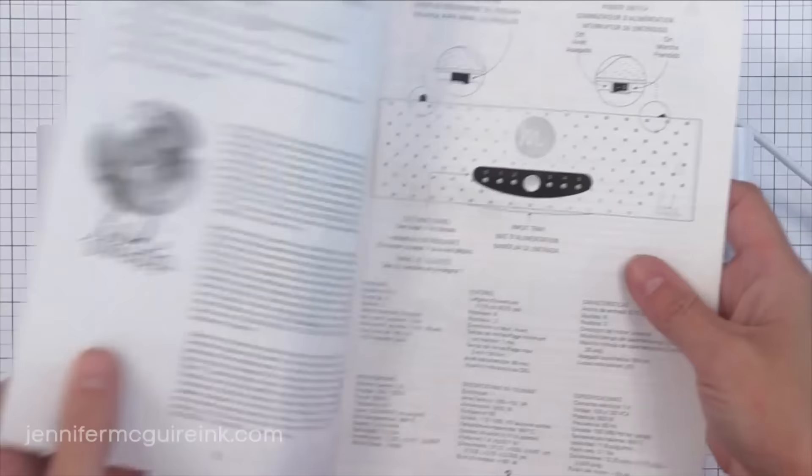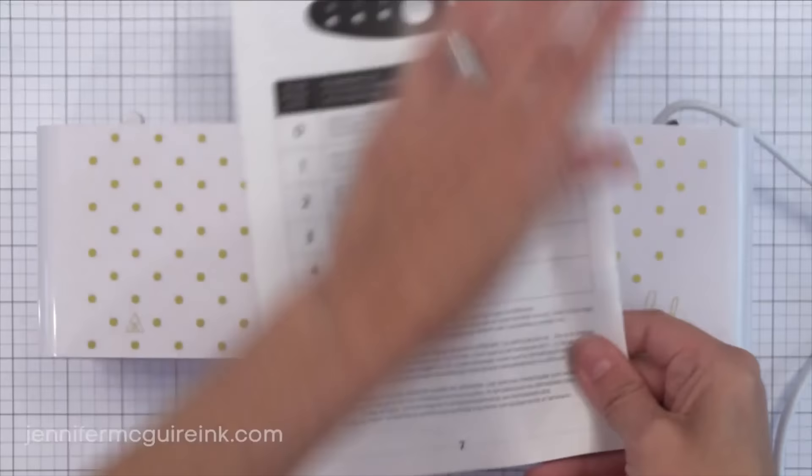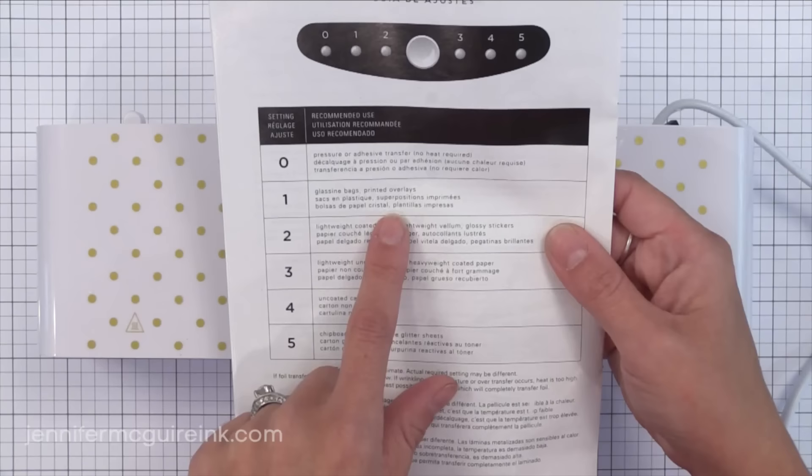The Mink machines come with an owner's manual with lots of information, but there's one key page you definitely need to keep out — I'm going to cut this page out and keep it handy. It shows what the five different heat settings are used for, going from zero to five: zero being no heat applied, all the way up to five being the maximum. I mostly use settings two and three, but it's really handy to have for different surfaces and techniques.